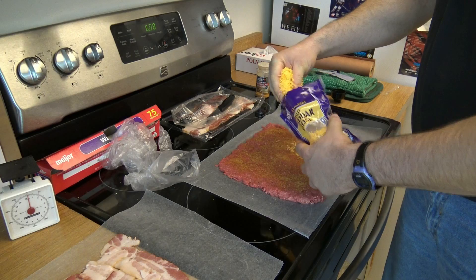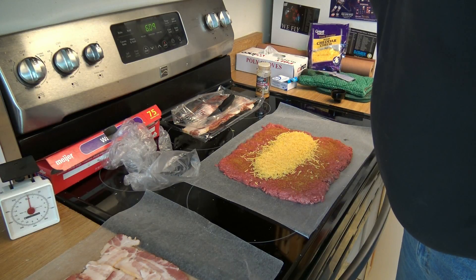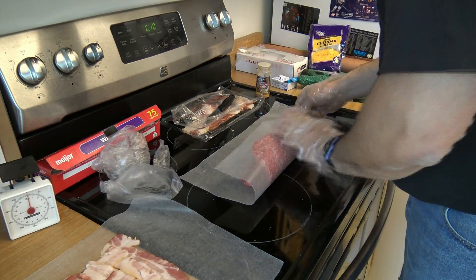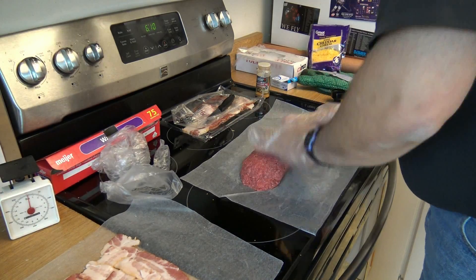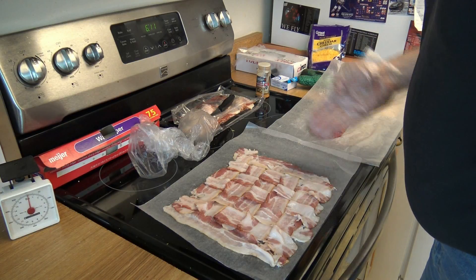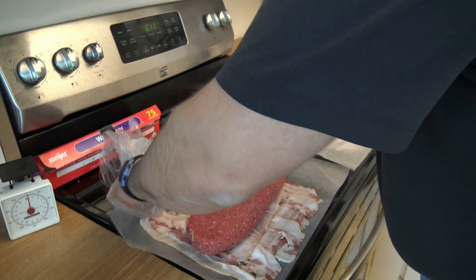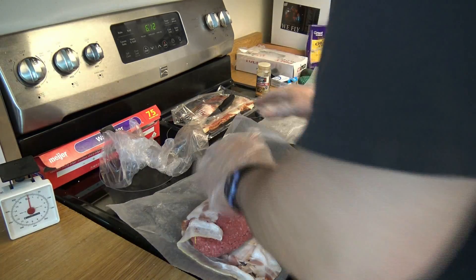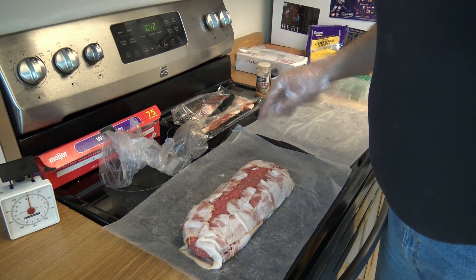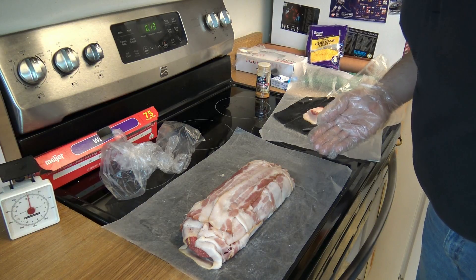Now to apply some shredded cheddar cheese. Now that the cheese has been applied we shall roll it and seal it to the best of our ability. And there we have it — one beef log stuffed with cheddar cheese. But we're not done with it yet. Now here comes the moment of truth: can I put this log onto this bacon weave without destroying one or the other? I think I can take two more of those slices and just lay them on top just to cheat a little bit. Not bad for a first timer who really doesn't have any clue what he's doing. Hopefully it tastes better than it looks.